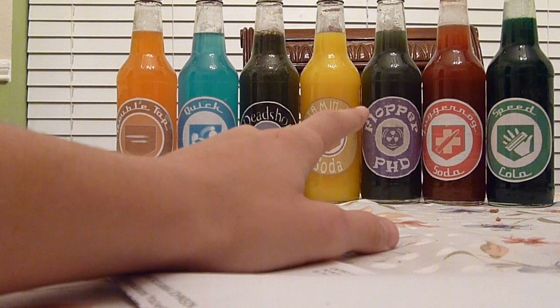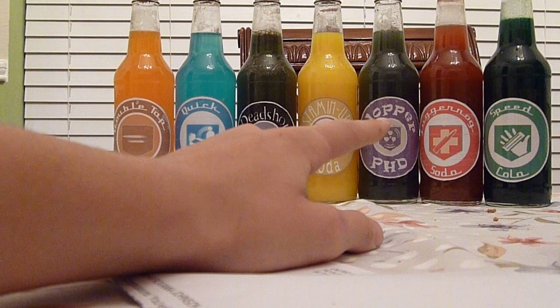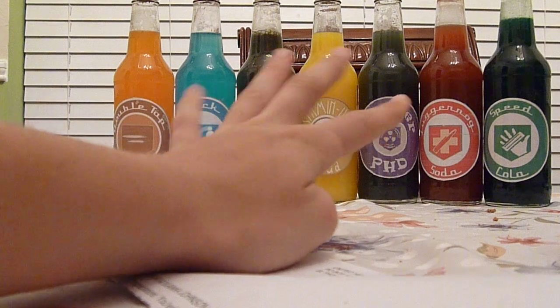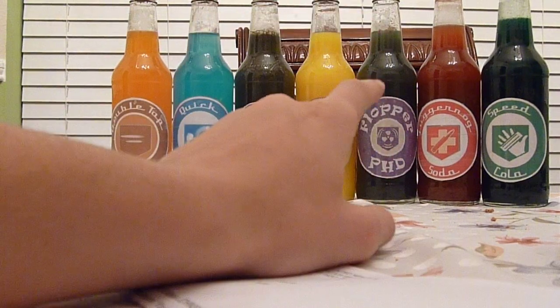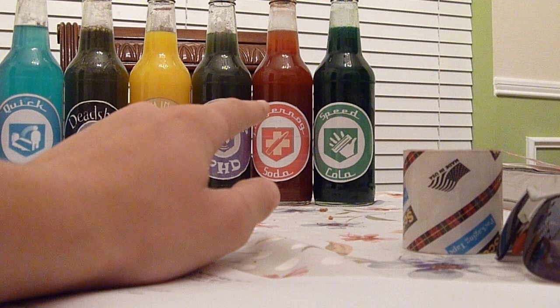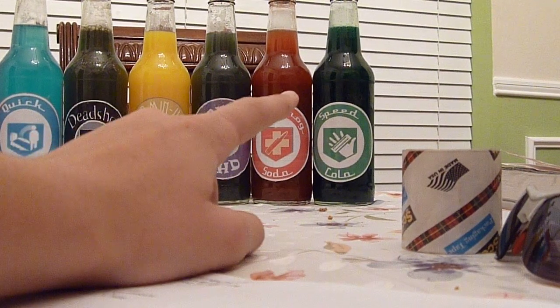PhD Flopper is grape juice with a lot of grape powder in it. Juggernaut is a lot of red wine — like four different types of red wine — mixed with a little bit of Hawaiian Punch, the red Hawaiian Punch. And Speed Cola is mint wine with a little bit of water to make it brighter.